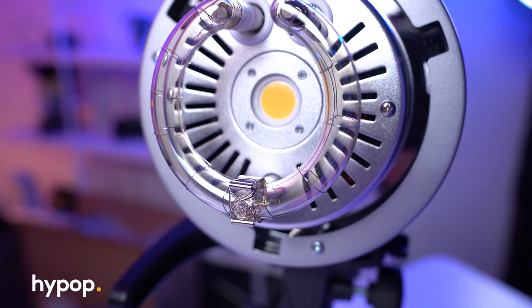This does have a Bowens S-mount, which opens you up to a bunch of different lighting modifiers. If you want to take a closer look at a video we've done previously, we've reviewed and compared some softboxes by Godox as well as different types of lighting modifiers — click the link up above.